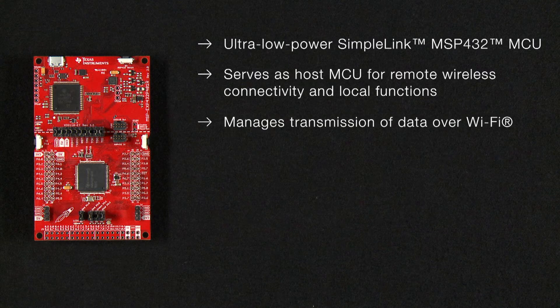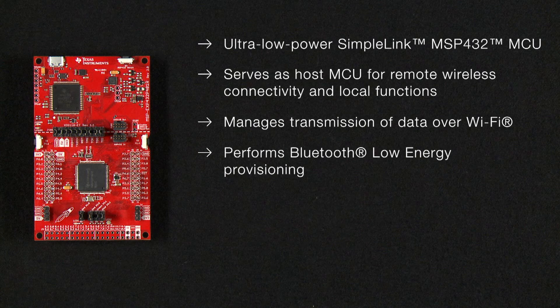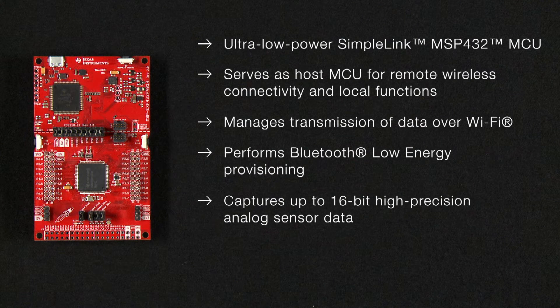It manages the transmission of data over Wi-Fi, performs Bluetooth low-energy provisioning, captures up to 16-bit high-precision analog sensor data, and controls the display.